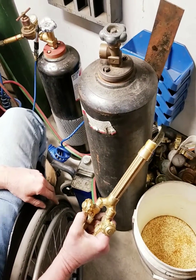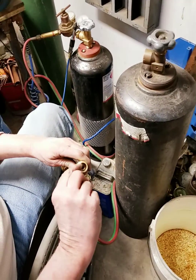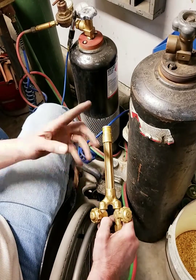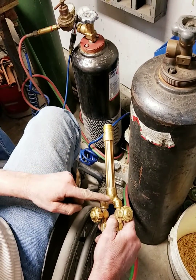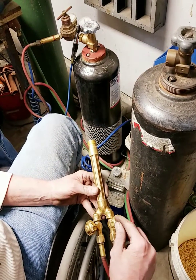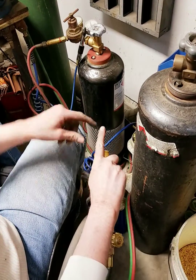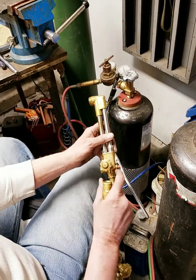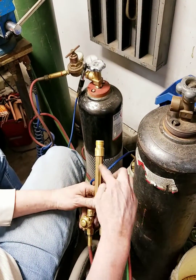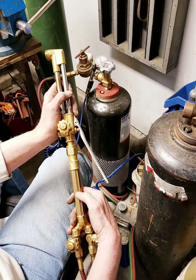That doesn't mean everything is good with this torch handle. There's a tube that goes down the center carrying the oxygen, and around the outside edge carries the acetylene. There can be a leak where that tube attaches on either end. The oxygen flows down through the center when the cutting attachment is on, and that cutting attachment has another valve that shuts the oxygen off. But on the acetylene side there is no other valve — after it leaves this valve, it goes straight to the torch tip.